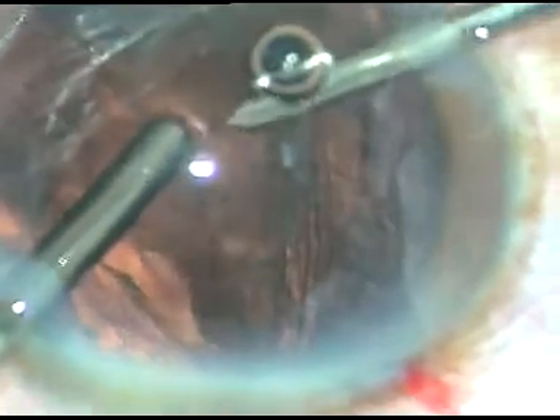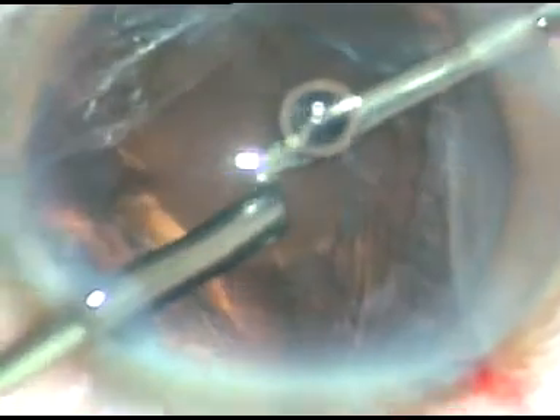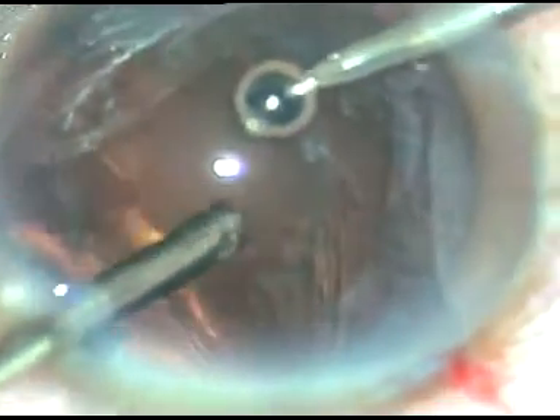Cutting first, then aspiration. The cut rate I used in this case is 1500 cuts per minute and the vacuum I used is 175. A lot of viscoelastic went into the anterior vitreous and has come out.